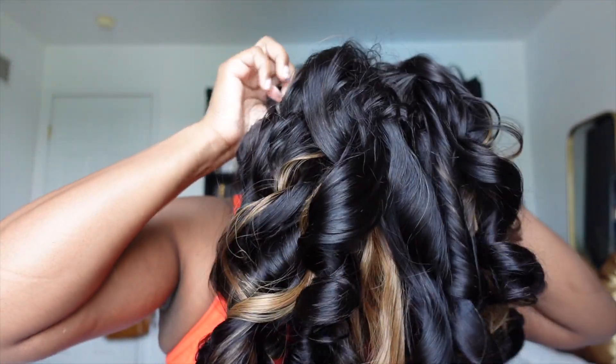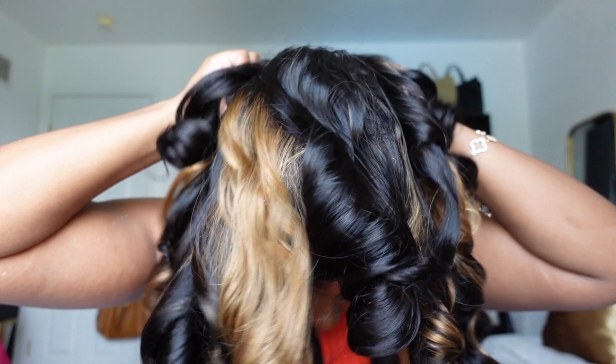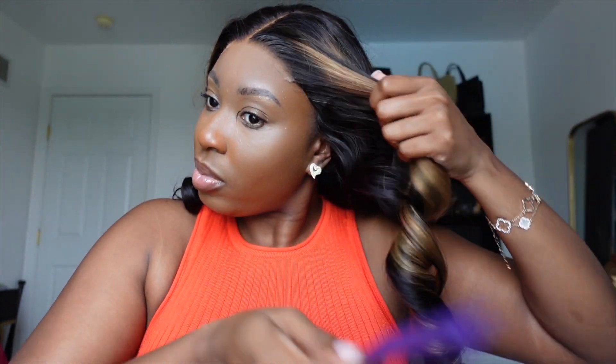Let's go ahead and put her on. The first thing I noticed when putting this unit on is just how well the lace melts into the skin — look at that! It's giving arrogance. It's giving 'I know how to fully melt my lace by myself without any professional help' thanks to Love Me Hair. I'm pulling it back to show y'all exactly how the melt is looking and how it's already pre-plucked — I don't even have to do anything to the edges.